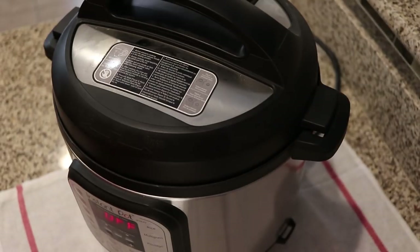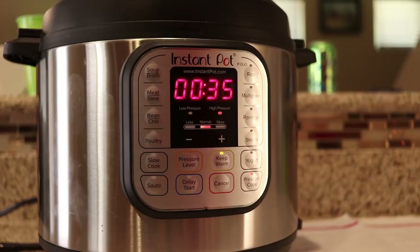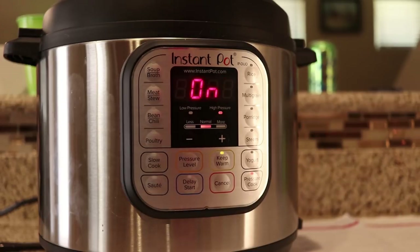At this point, seal up your pressure cooker or crock pot. For the pressure cooker, we're going to cook on high pressure for 35 minutes. For a crock pot, just cook it all day.